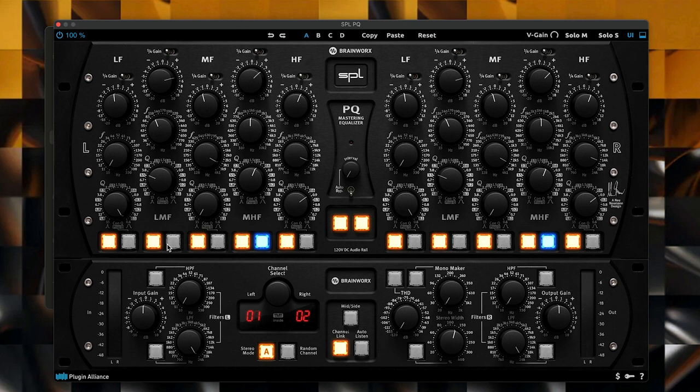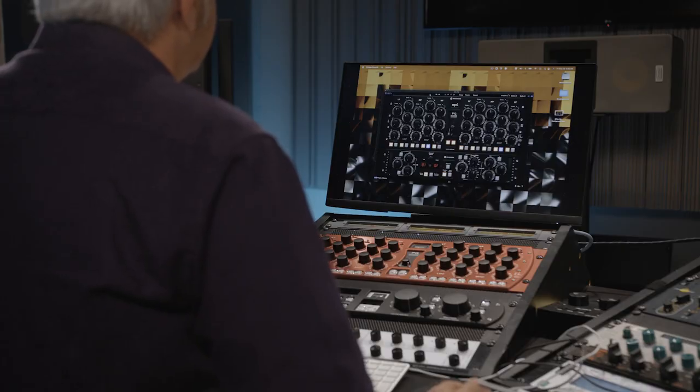Another feature of this equalizer is the ability to change from a constant Q to a proportional Q setting. This is a way of designing how the filters work that can support a couple of different ways of working. Let's say I want to add a little bit of low end overall to this track. I could turn on the band, stay in constant Q mode, boost a little around 100 Hz, dial up a Q of about 0.7, and add a dB's worth of gain. In quarter scale mode I'll push this out to 4 dB and hit play so you can hear that difference.